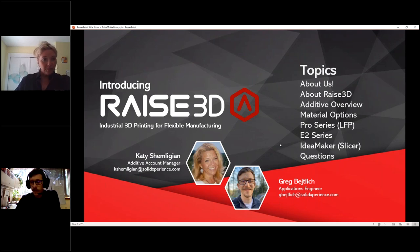We'll talk about material options, because when it comes to 3D printing, a lot of people think about the cool things you can make but it helps to think about what you're going to make it out of. We'll also cover the two printer series — the Pro 2 and the E2 — the IdeaMaker slicer software, and finish up with questions so we can touch base on anything and share contact information.